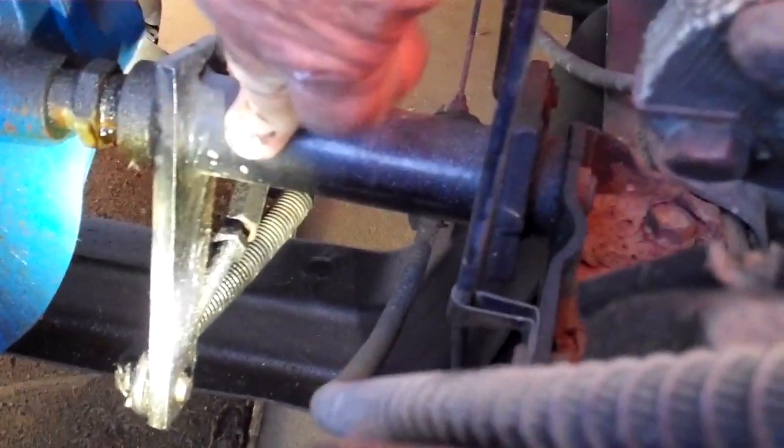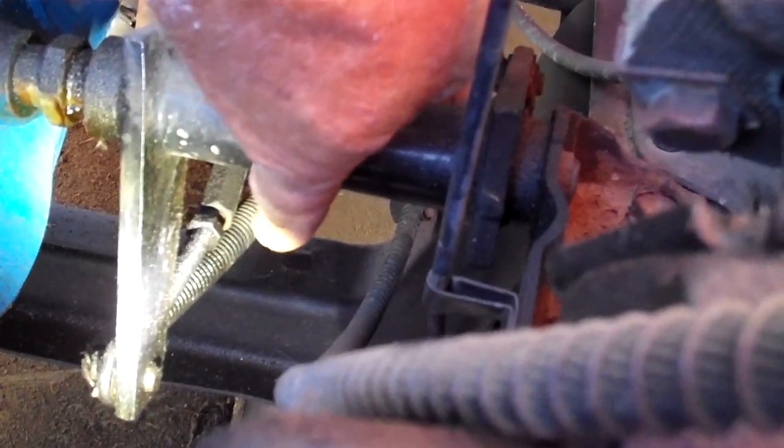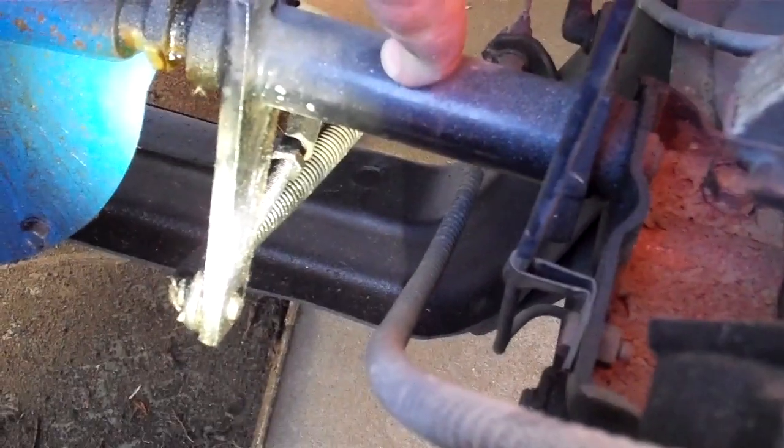So you've got your equalizer bar, you've got the spring going to the clutch release fork, and you've got your clutch release lever, which is attaching to this equalizer bar through the cotter pin. I'll show you down below what that looks like.